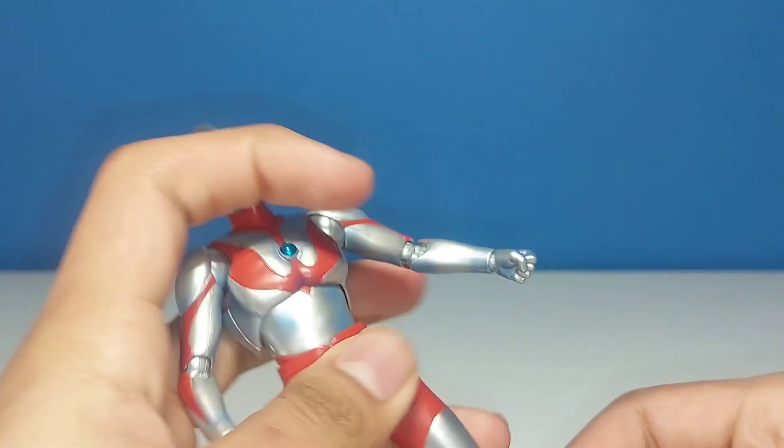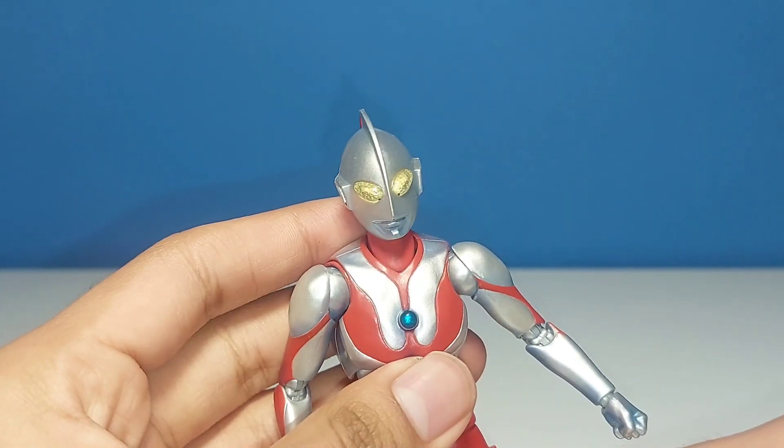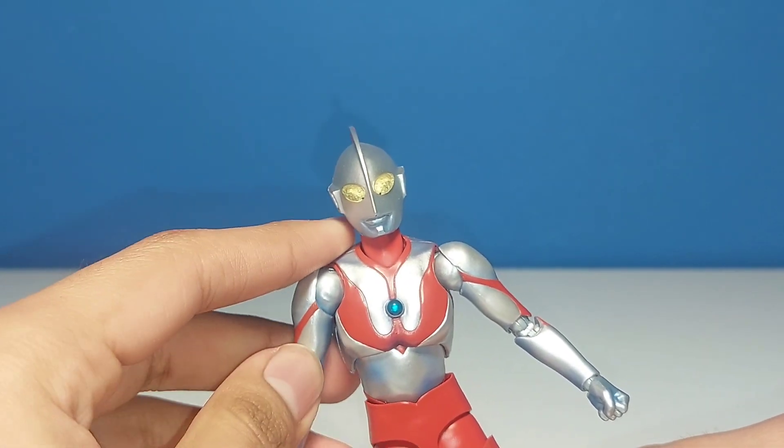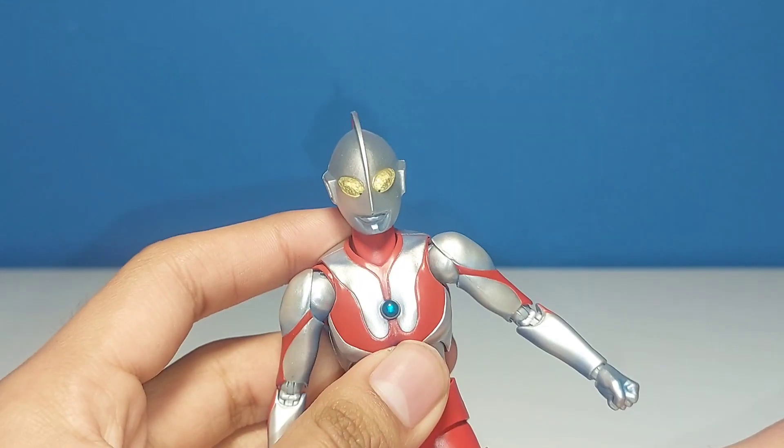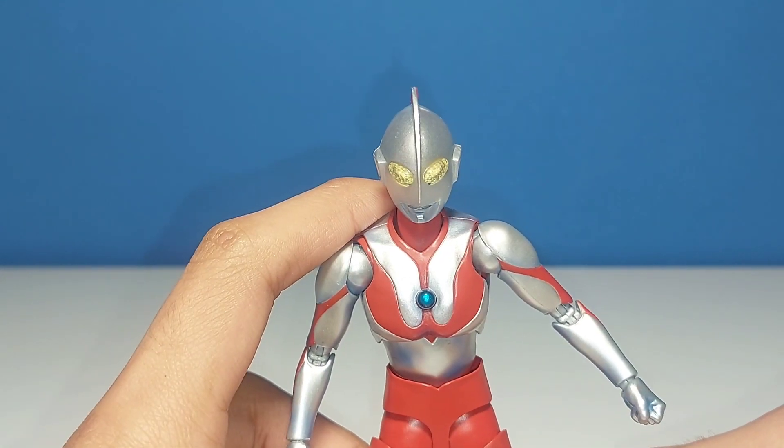Overall, I really like Ultraman's articulation. It lets him pull off some very nice, creative, and very flexible poses. I think they did a very good job with Ultraman's articulation. I love it.